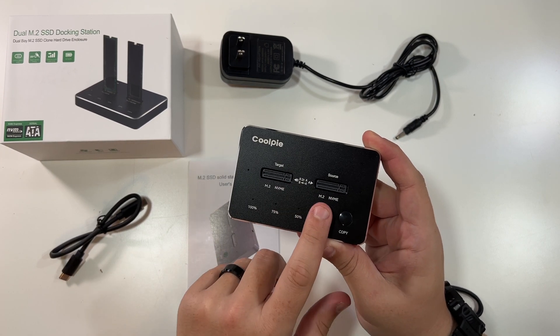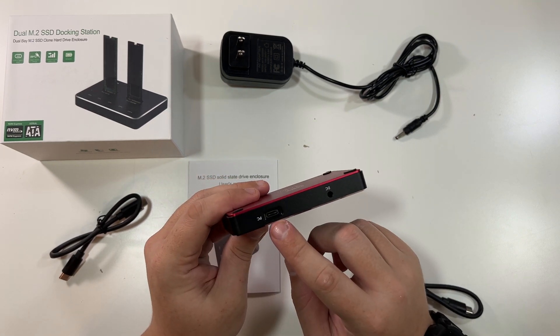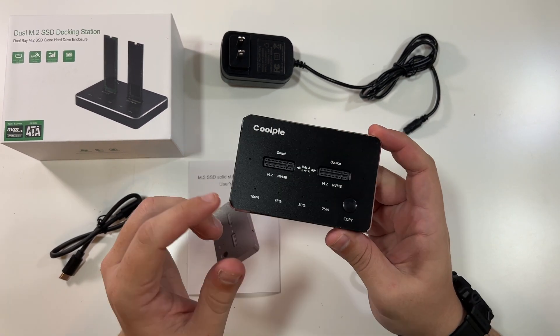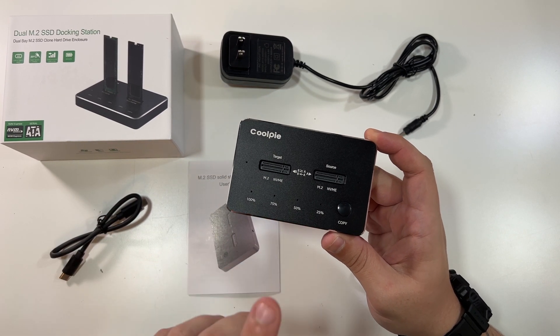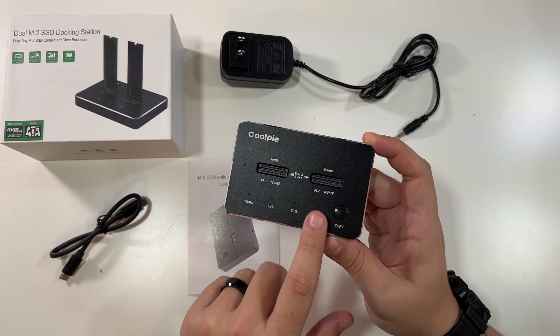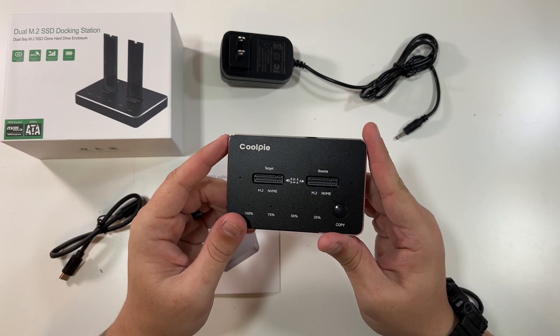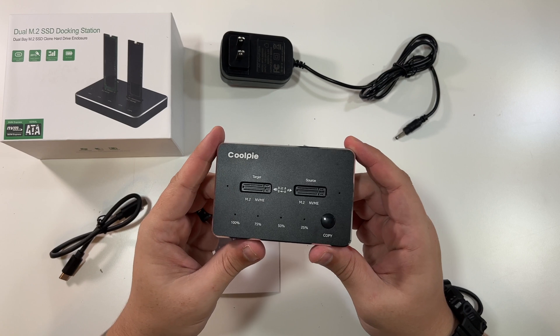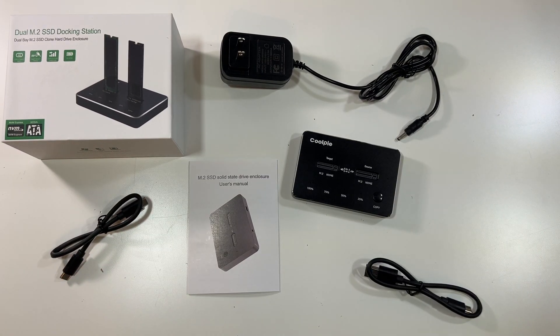So what we're going to do is I'm going to take an M.2 drive that I have, put it in here, plug it in with the USB-C cable so that it gets power, and then try to copy something from my M1 iMac over to this M.2 SSD, just so you can see actually how fast it is. Considering it says that it moves at 10 gigs per second, this thing should be able to move a file pretty darn quick. So I guess let's go do that now.